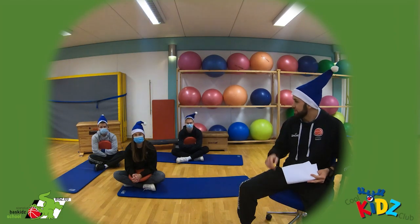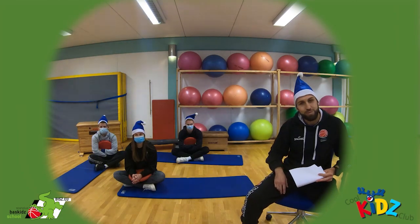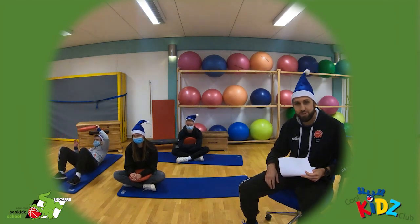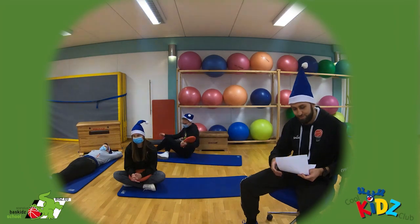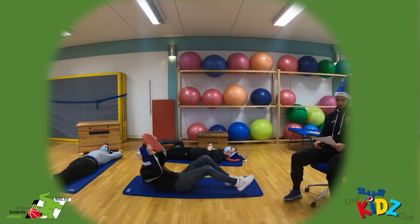Am besten, ihr setzt euch wie unsere drei Wichtelmänner hier entspannt hin. Oder ihr könnt euch auch gerne hinlegen, zieht euch bequeme Klamotten an und macht es euch mal richtig bequem. Wir starten, indem wir uns hinsetzen oder hinlegen.